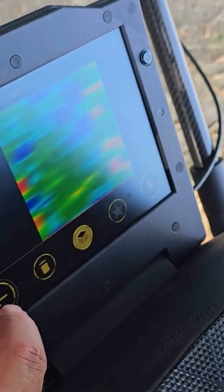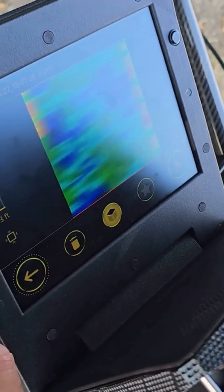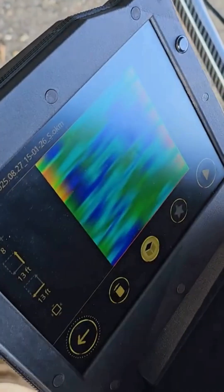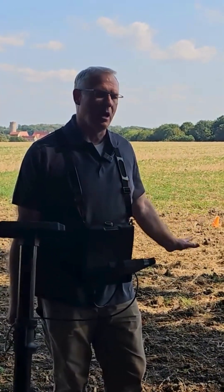So that was the first scan that we ran. This is the last scan that we ran. We're getting similar hits — it's like there's something here on the perimeter. We'll take a look at that. Now we finished the control scan and the other scan. Both were good scans. We didn't really find any anomalies here.